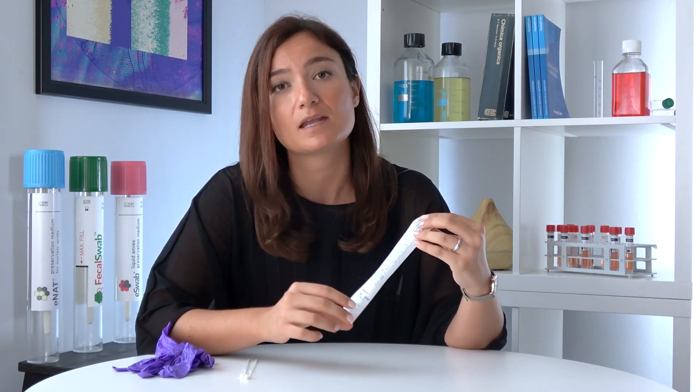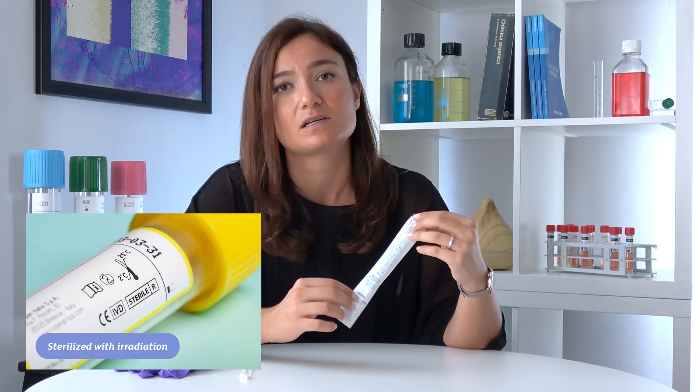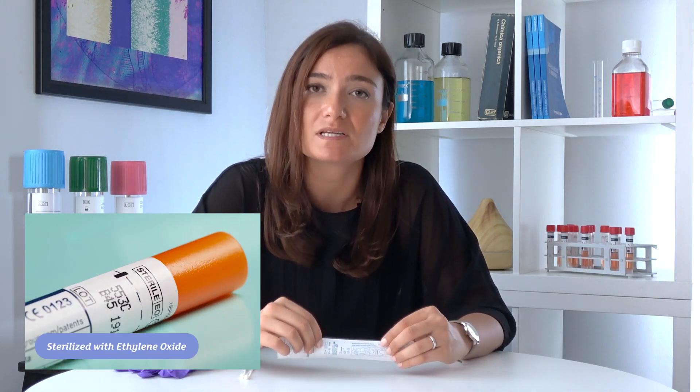If you want to know which method has been used on our medical devices, you just have to check the external pouch. Here you're going to find a standardized symbol. If you find 'Steril R,' it means it's been sterilized by irradiation. And if you find 'Steril EO,' it means it's been sterilized with ethylene oxide.